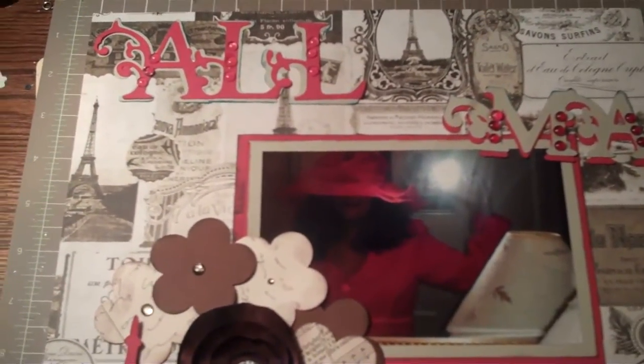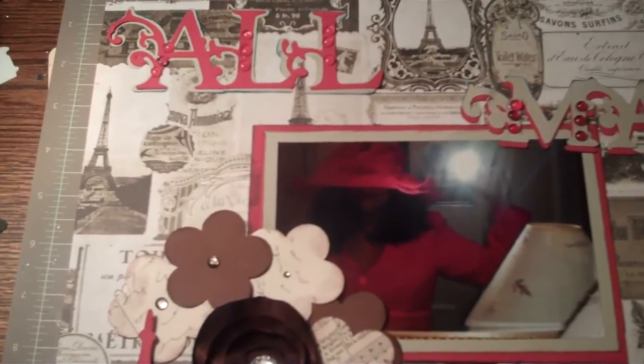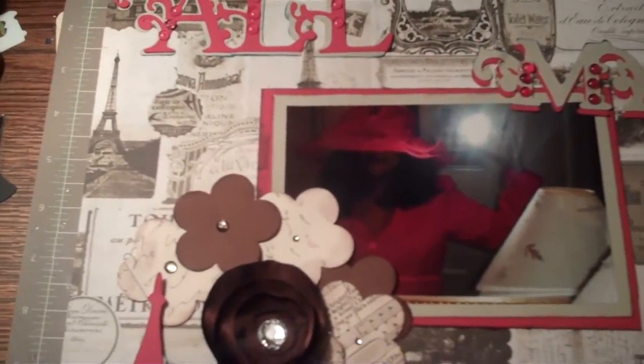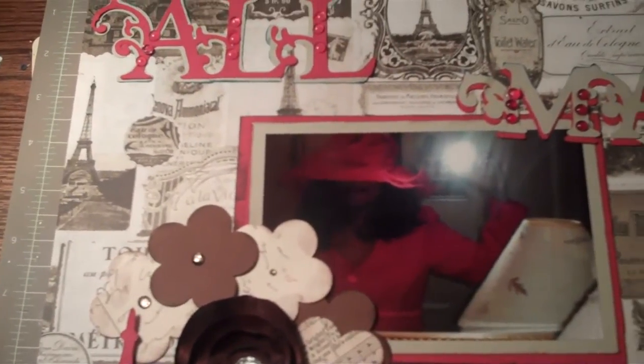I finished another page. I did a challenge off of Live, Teach, and Create — I'll put the address on the side. The challenge was to create a page all about me. I went with 'all' and just 'moi,' leaving the word 'about.'